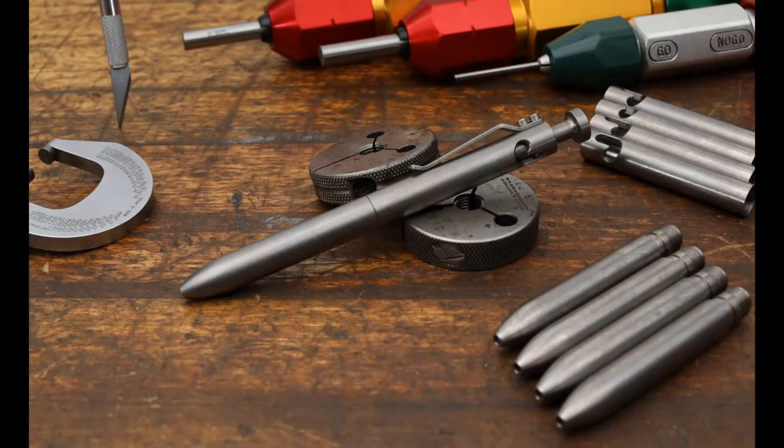Here's a closeup of the titanium, taken on the bench with some of the tools we use to test tolerances — thread tolerances for the barrels and internal diameters. We also did flame titanium pens. I don't know that we'll do that specifically again, but we are looking at adding anodized titanium options. We might move away from flame titanium at least in the short term.